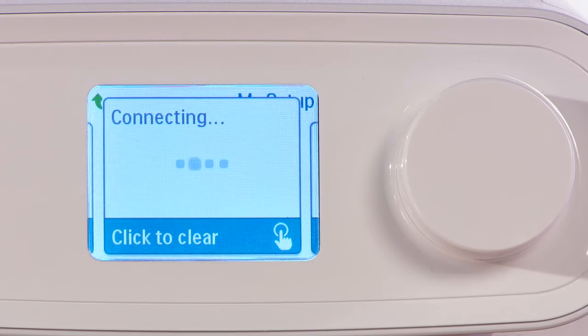A message screen will let you know when your Wi-Fi connection is complete.